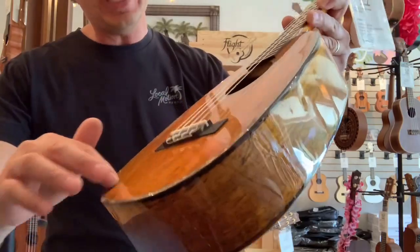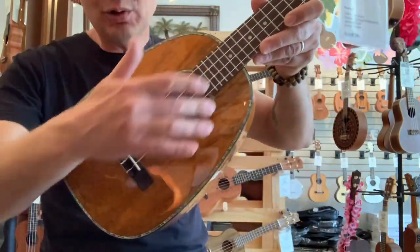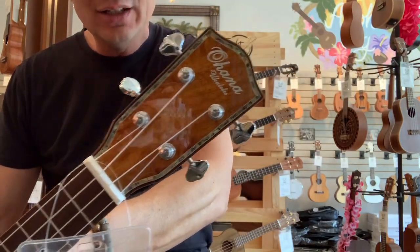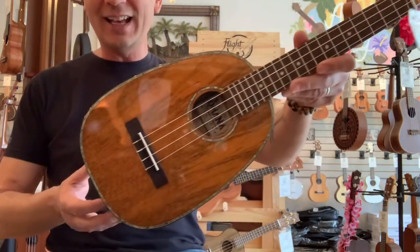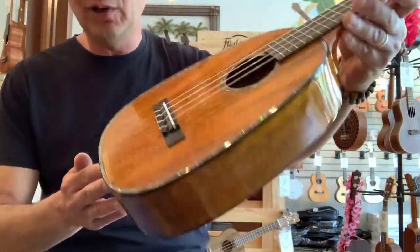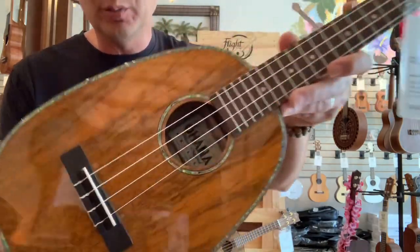Super nice looking. It's got abalone all the way around the body and around the sound hole, as well as around the headstock, to give it a super classy look. The G means gloss finish, so it's got a beautiful high gloss finish. It's got a rosewood bridge and fingerboard.